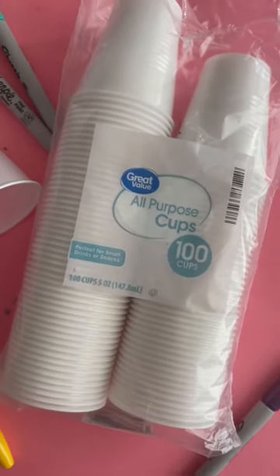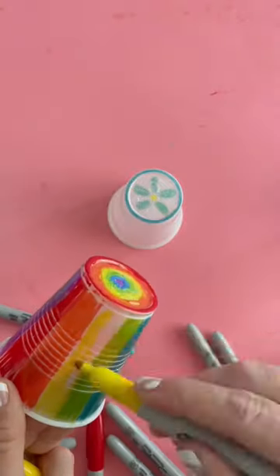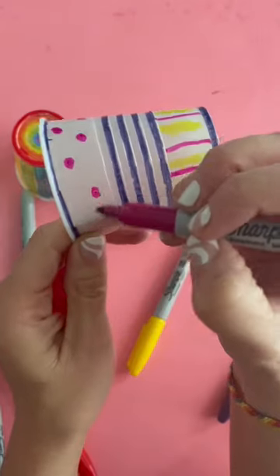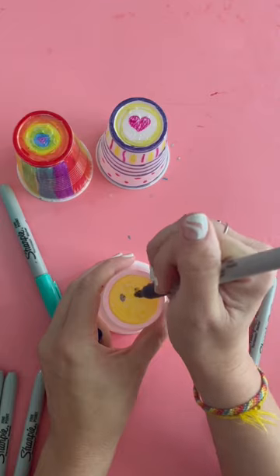We use this technique to make ornaments for Christmas and we are back making keychains today. This is the exact plastic cup I bought from Walmart — they're five ounces. You just use permanent markers. I wouldn't recommend using Crayola washable markers; I think they would not hold up so well when they melt down.